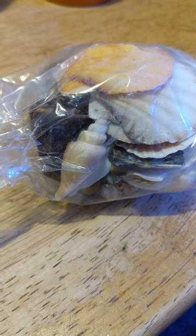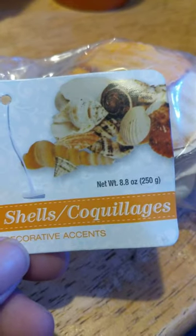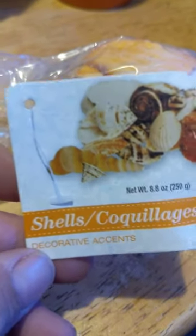I found that you go to the dollar store in the craft section and they got shell collage, I guess it's called. And there's a few shells in here you can use — actually, you can use all of it if you want to. I guess it's a bigger reason from your tanks.